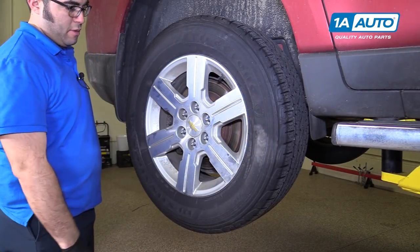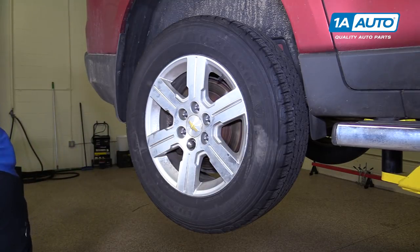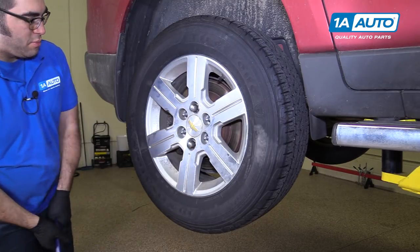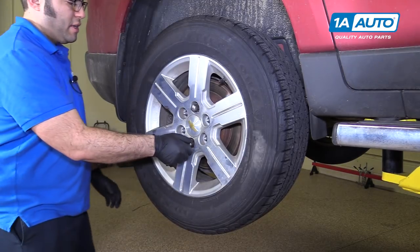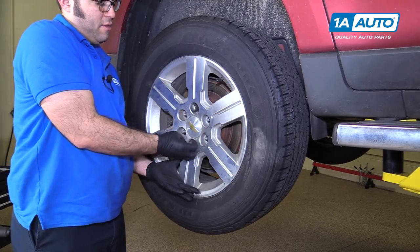If the wheel and tire is stuck to the brake rotor, put a lug nut on it, then put a second one on the opposite side, just lightly. Take a dead blow and break it free. It might take one or a couple of hits. The lug nuts keep it from falling off.